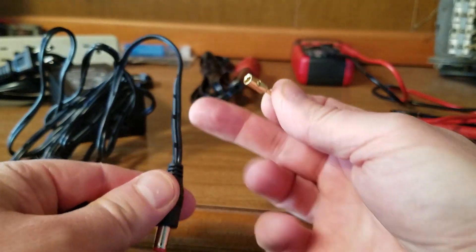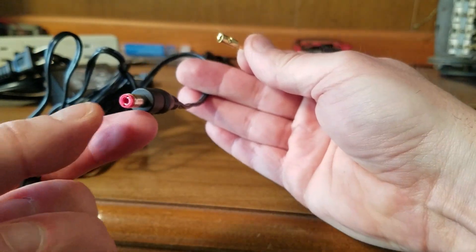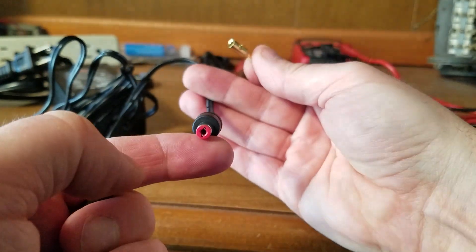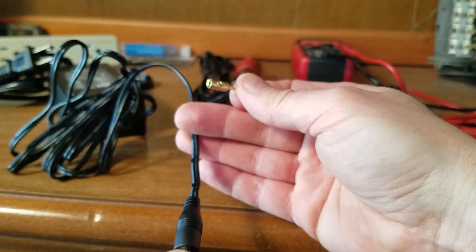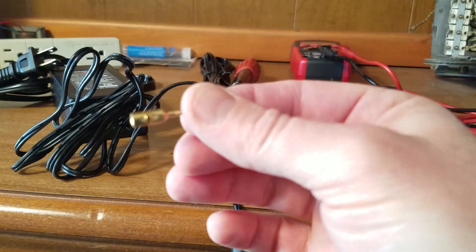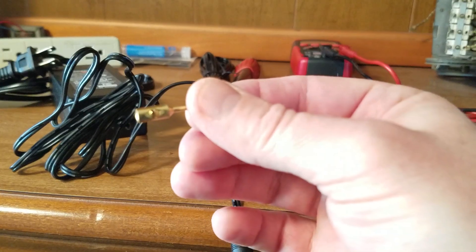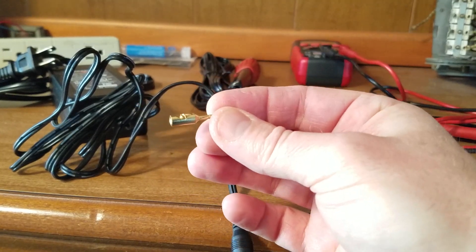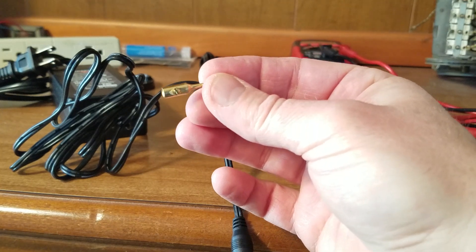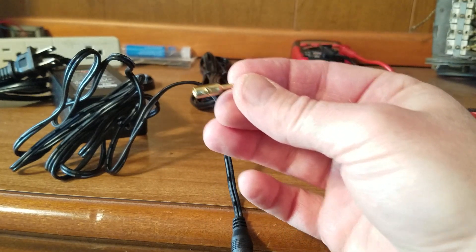What I'm going to do is cut this connector off and save it in case I need to convert this back into a power supply for something that needs a connector. Then I'll put these probes on and use it for testing 12-volt powered items.